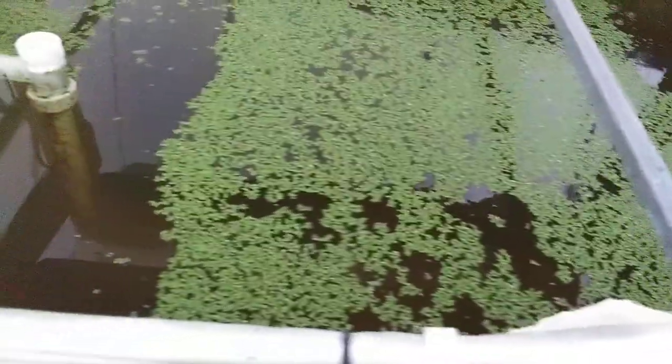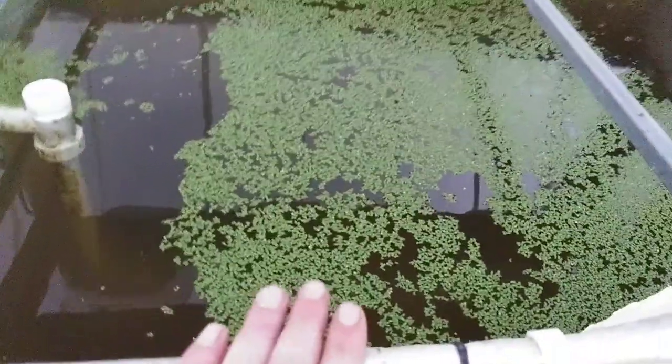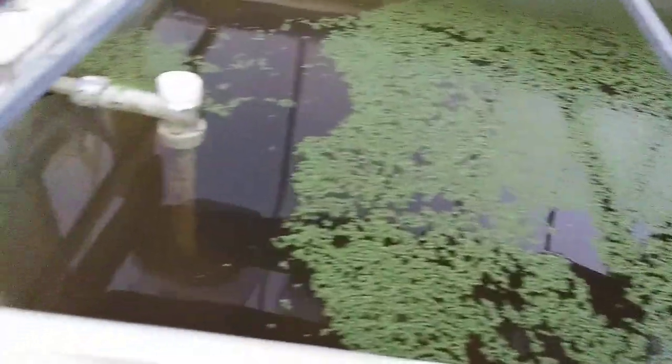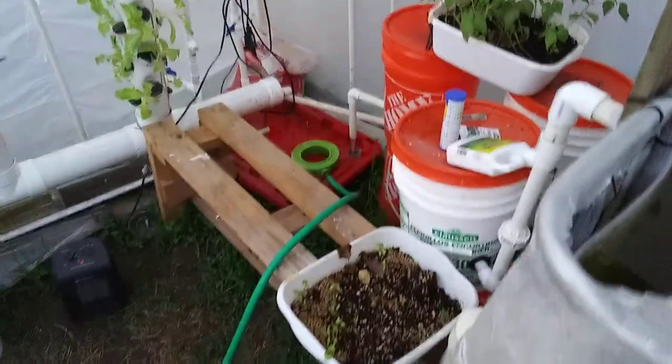These fish are going to be loving me when they get in here. I need to get another tank — one of these IBCs — to hook to this one. It's going to go outside and stay outside, everything for a breed-out tank, with a heater in it possibly. We'll find out how this winter goes.